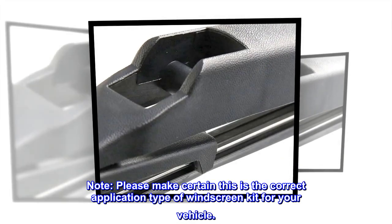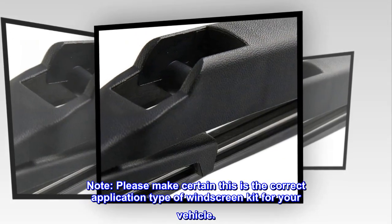Note: Please make certain this is the correct application type of windscreen kit for your vehicle.